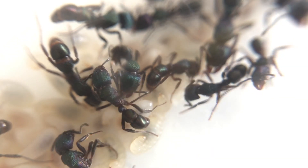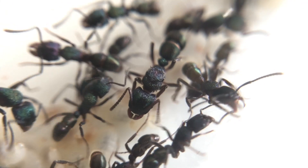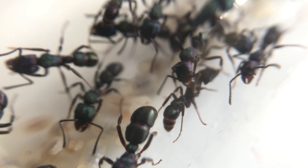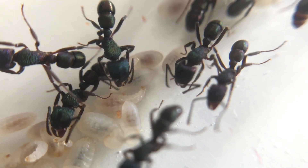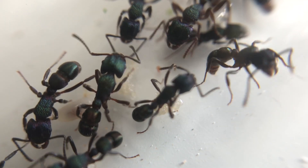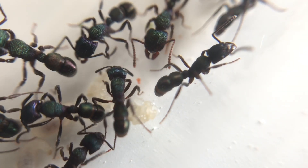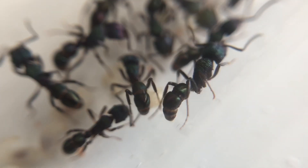The colony will need some essential things — they're going to need water, supplied either via a test tube set up in the outworld or another source. You can see here the workers tending to the eggs and hungry larvae that are desperate for protein. Make sure you keep that protein up to your colony — the growth will come from that. It's very essential, do not forget.